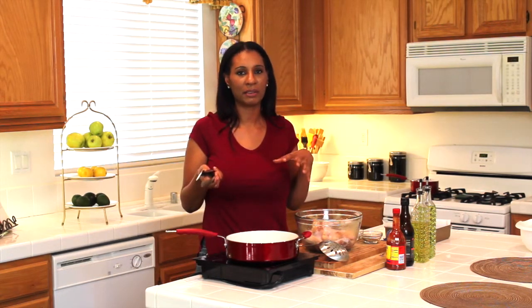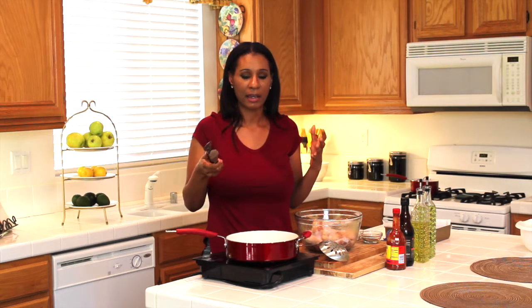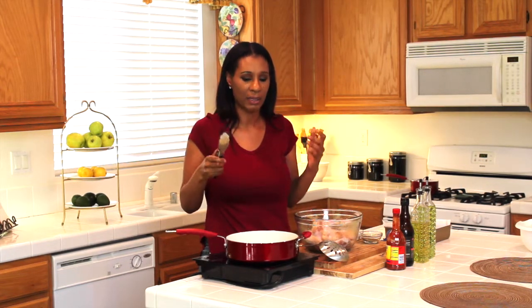I'm going to cook the chicken in batches — smaller pieces with smaller pieces and bigger pieces with bigger pieces — so that everything cooks around the same time. I'll cook them between seven or eight minutes on both sides, or at least until they're golden brown. As a reminder, don't overcrowd your oil because you don't want the temperature to drop. Just keep going until you're done.